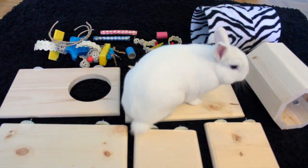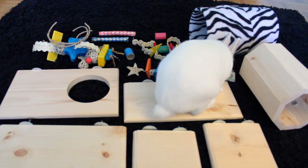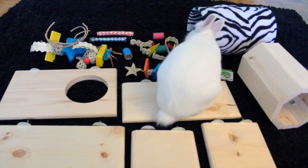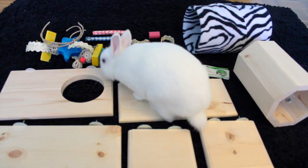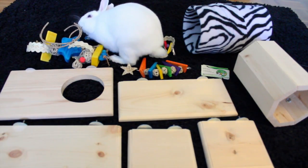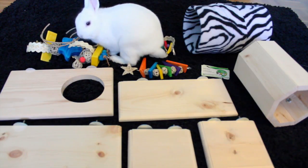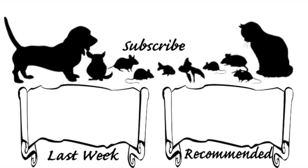Anyways guys, that concludes this small haul. If you like the video, please subscribe, like, and comment. Please check out Zoe and Lilo's Toy Box for all your pet needs, because Rachel is amazing — I love all her things and she's great to work with. So anyways, I will see you guys next time. Bye!